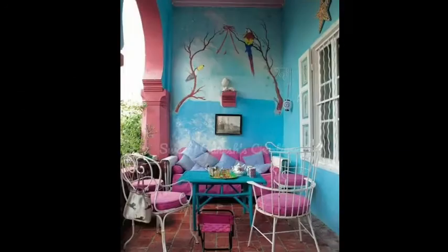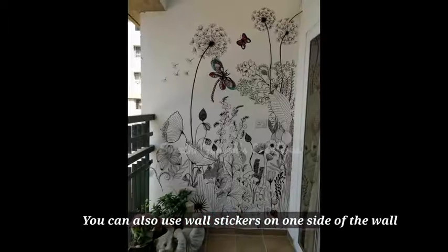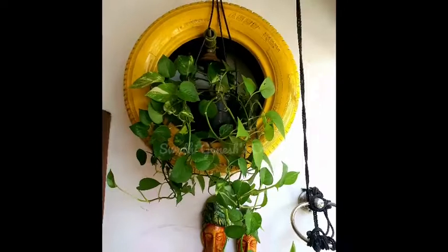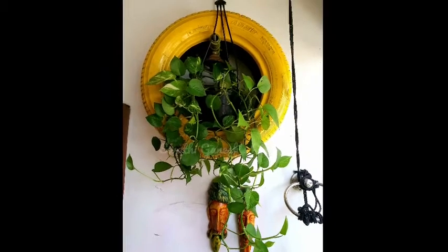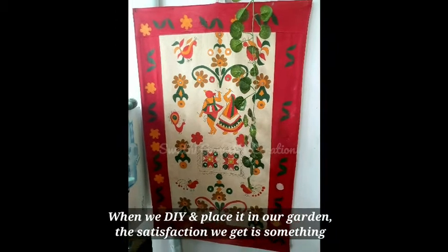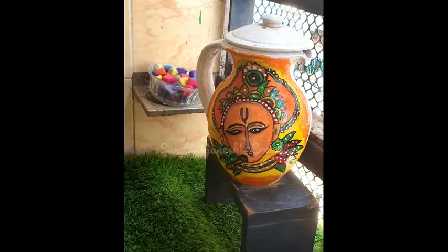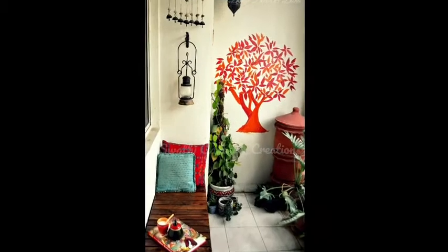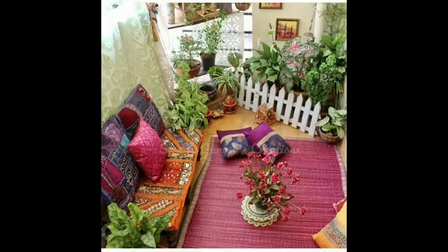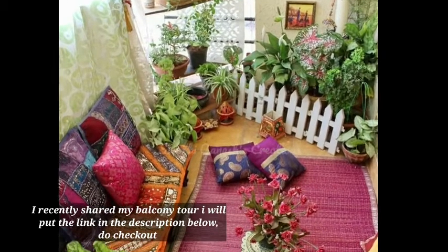The next tip is using wall stickers on one side of the wall — this is very attractive. You can also use some colorful DIYs on one side of the wall. Using colorful products that you can hang makes the balcony look great. Check the link in the description box for more details.